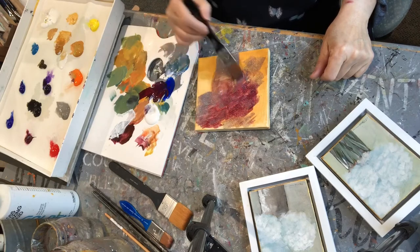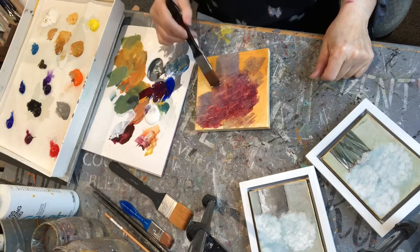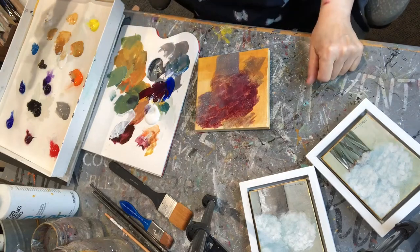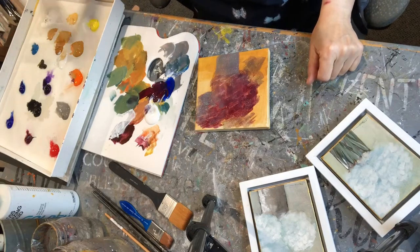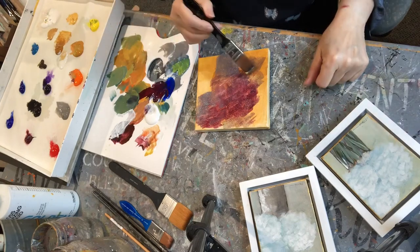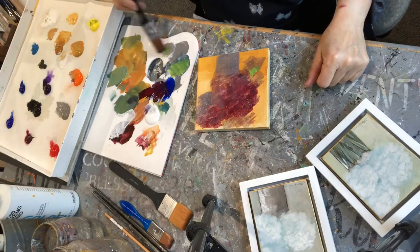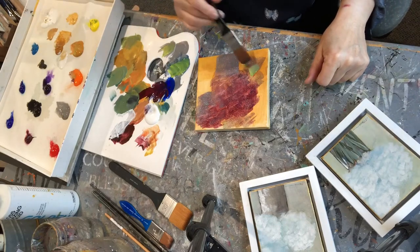I'm just kind of spreading it around. I'm not making it muddy but I don't care that much because it's underpainting, so we'll have different colors. If you see the picture on top it's got a blue background. This one I'm going to be using reds and blues which will make purple, so it's going to have purple undertones eventually.